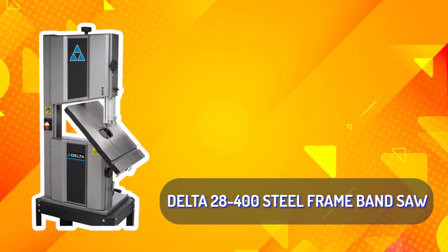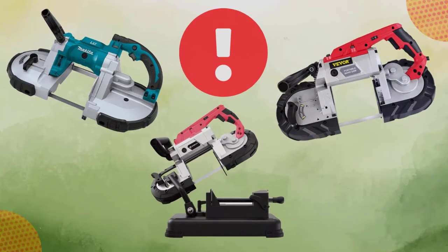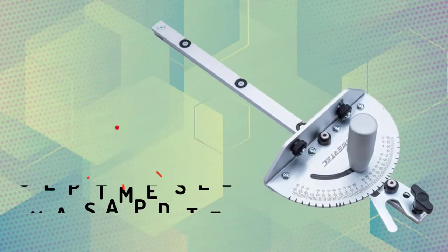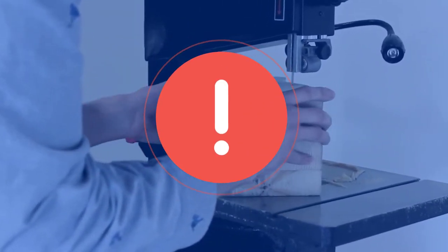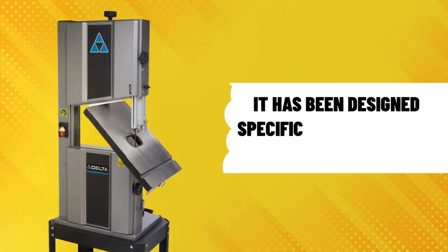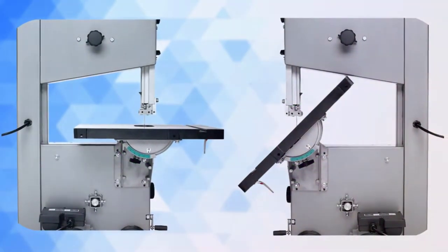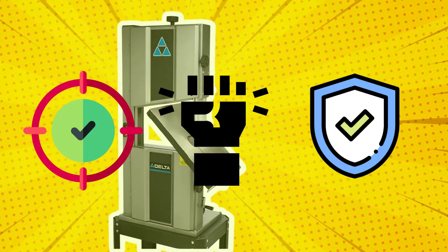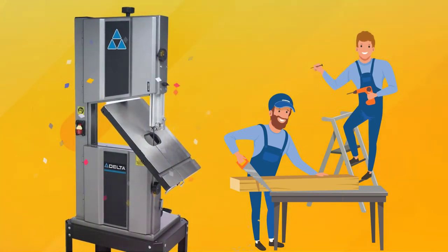Delta 28400 Steel Frame Band Saw – Premium Choice. The problem with a lot of saws is that they are too easy to misuse: the frame is usually plastic so it can be flexed, and the miter gauge is often made of cheap stamped steel and not accurately aligned, making them hard and dangerous to use. The Delta 28400 has no flexing frames and has been designed specifically for ripping cuts in metal. The steel trunnion table support means the arm can move freely, making it accurate, sturdy, and safe to use.